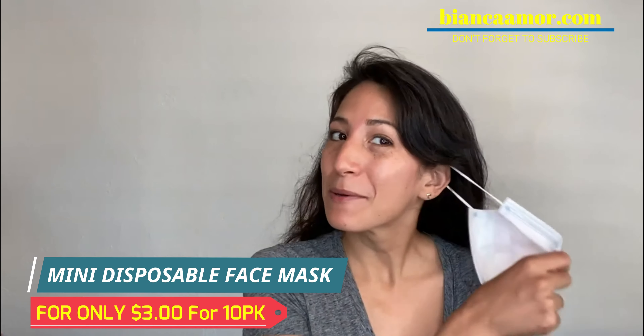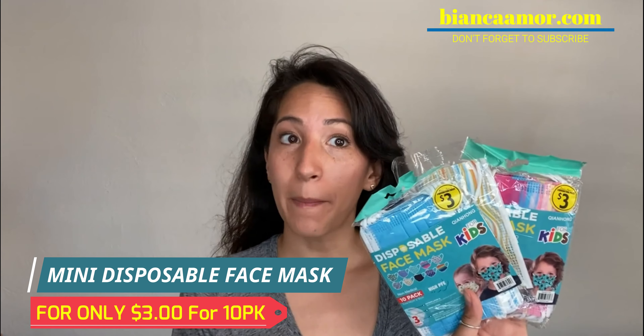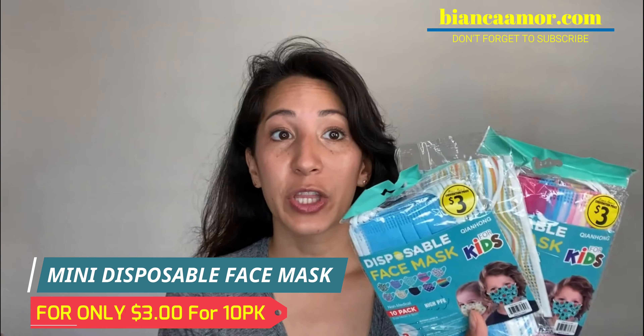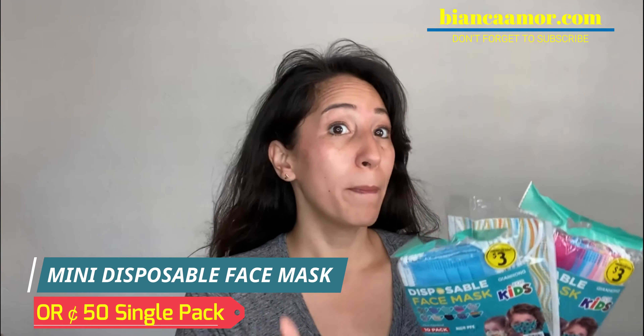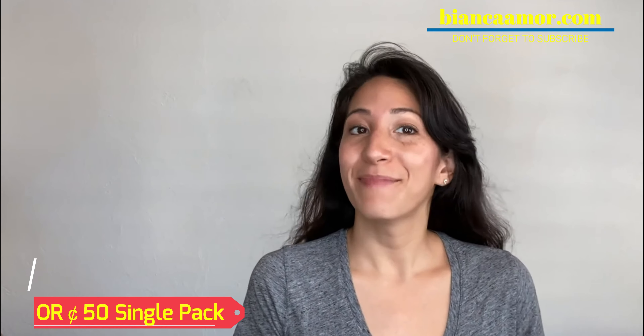So we've got disposable face masks for the little ones that are 50 cents a piece or $3 for a pack of 10. They're all sorts of fun colors and they're 30 cents a piece for a pack of 10, or 50 cents if you need some that are single packed so that they are completely safe before they're worn. Make sure to fix them up.